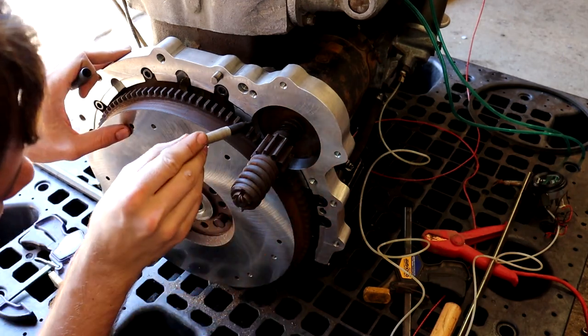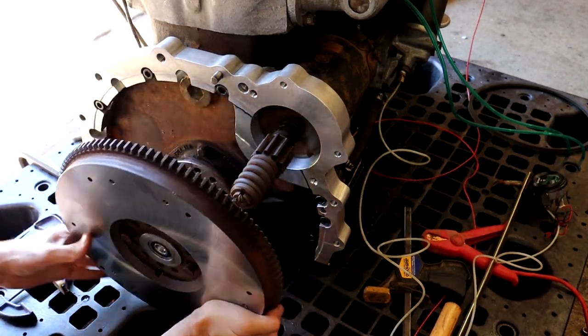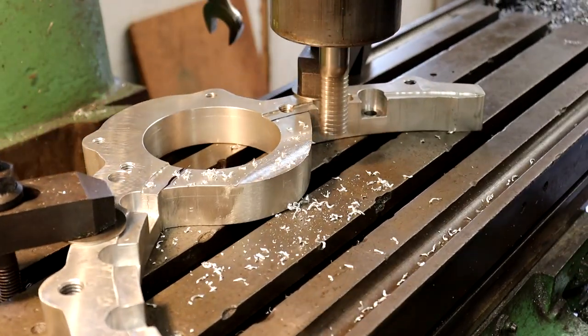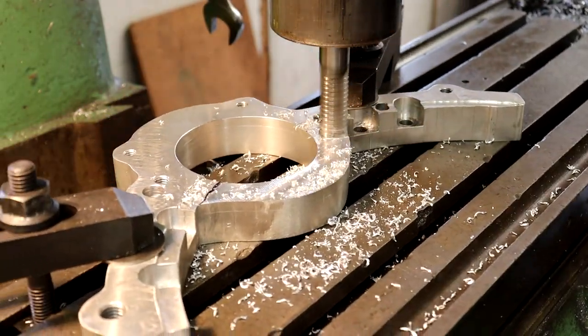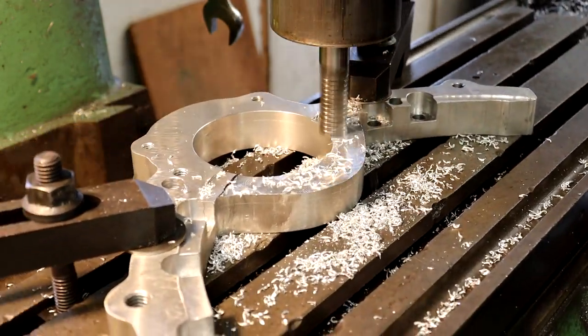One small problem I ran into when I went to fit the flywheel back on is that it actually interfered with part of the adapter plate right around the starter. So I just had to take it back over to the mill and machine away some of the aluminum there to make clearance for it.